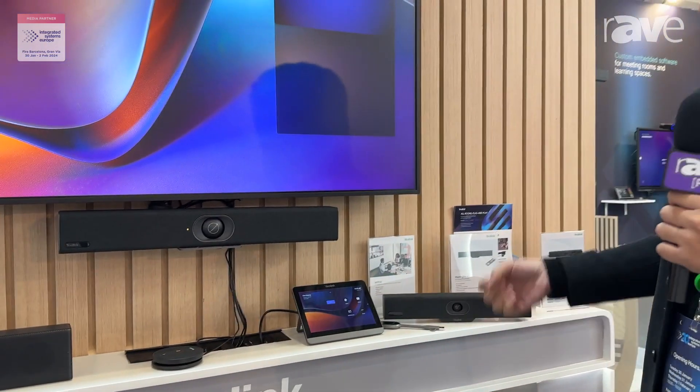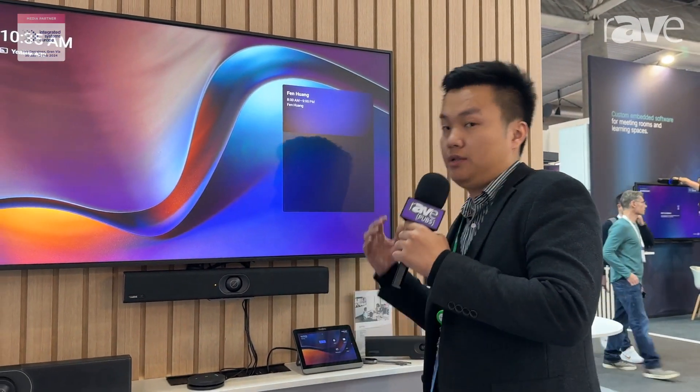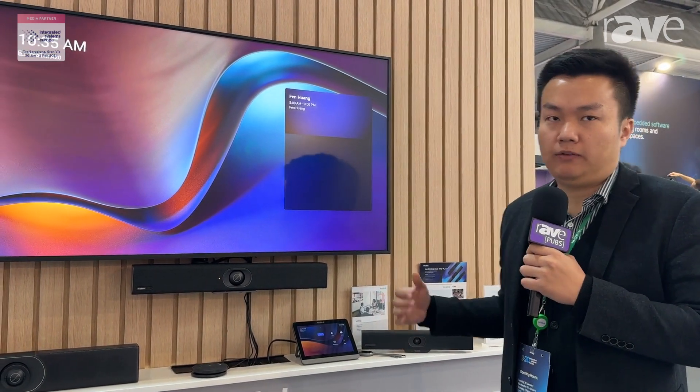So easy presentation, easy to install, and easy to migrate from one place to another if you want to change the office. The Android series bar is the easy solution and the perfect fit.